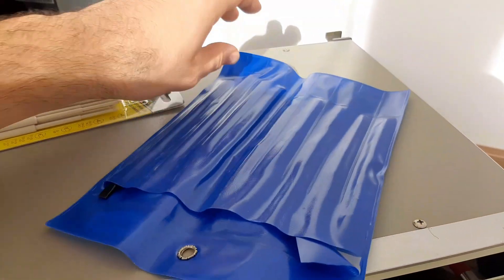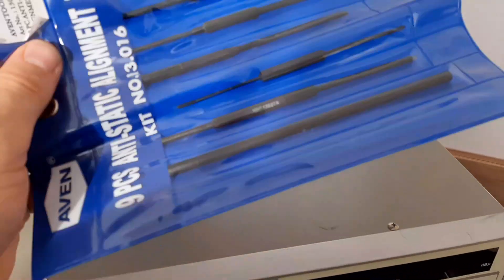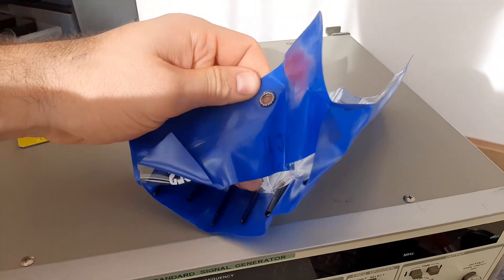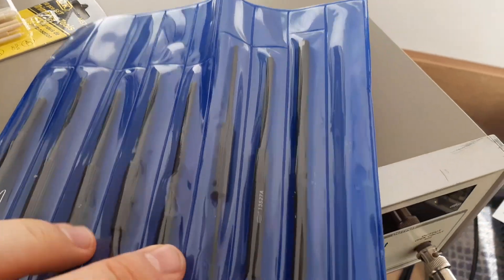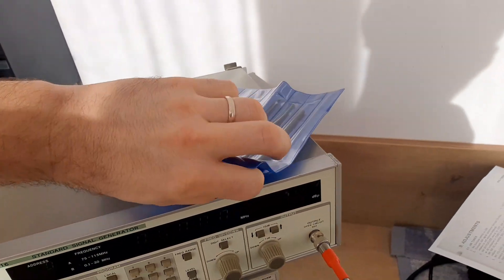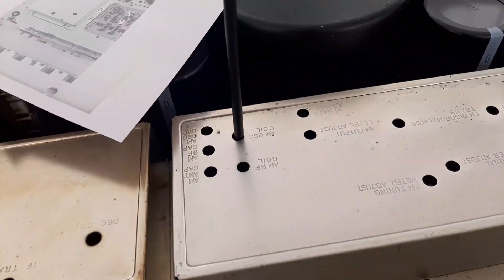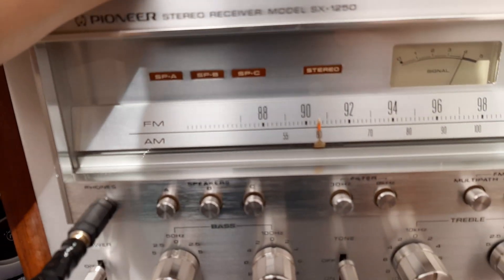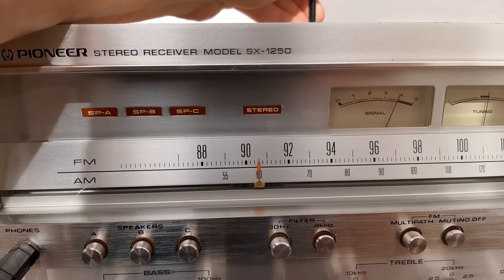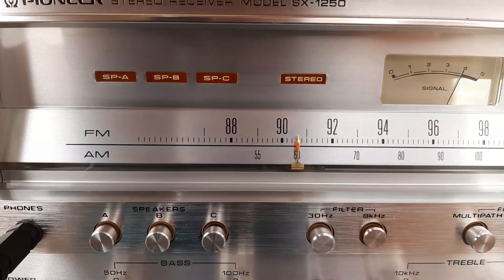Let me find the right plastic screwdriver — this one is too wide, we need a smaller one. Here, we'll use this one. Now insert it into the AM oscillator coil and make the adjustment. With this tool you can track exactly to be on 600 kHz.